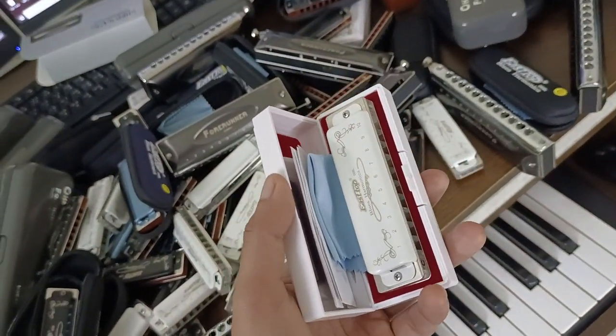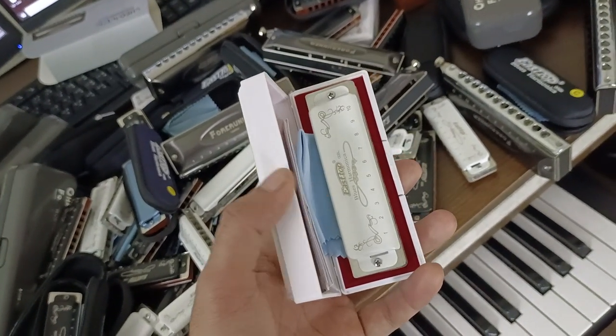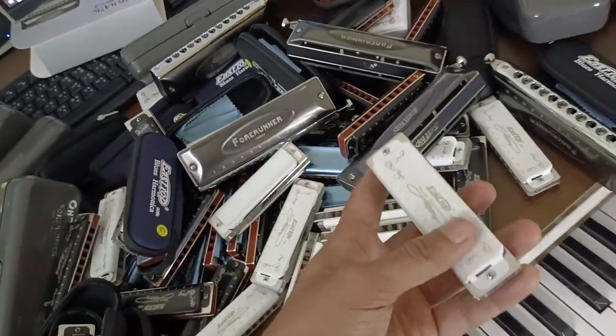This is T008L. The T008L is stocked, and it is from 2012. This is T008L.